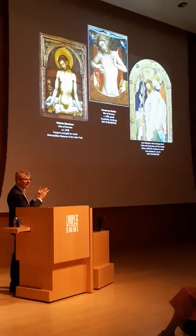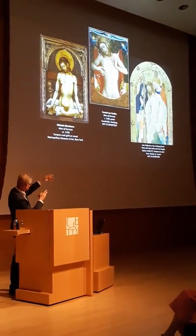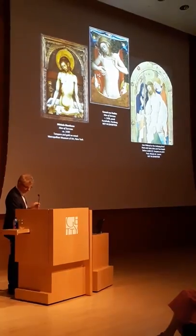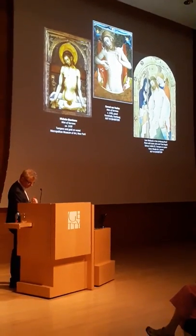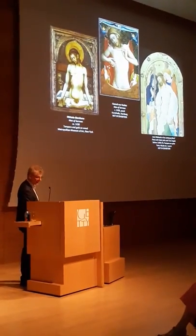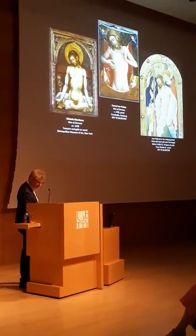For the Blessed Margaret Everard, the body of Christ held such crucial significance that she wrote she pressed to her heart every image of the crucifix she encountered, including a picture painted in a small prayer book which she also laid under her head while she slept.